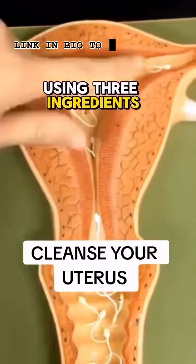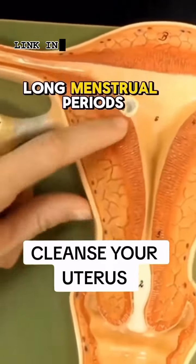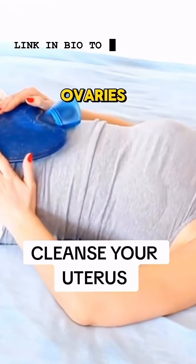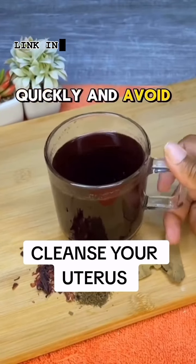Clean your uterus using three ingredients. If you have cysts, fibroids, long menstrual periods, pains in the pelvic area, or any condition related to the uterus or the ovaries, prepare this herbal tea and cleanse yourself quickly and avoid diseases.